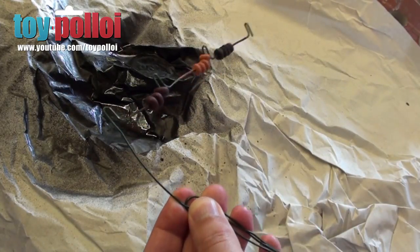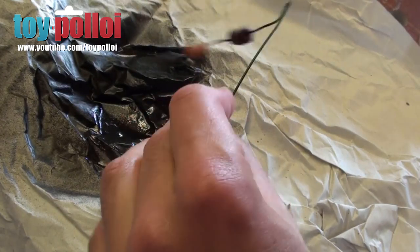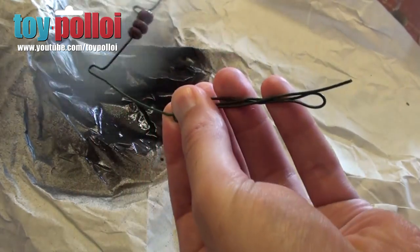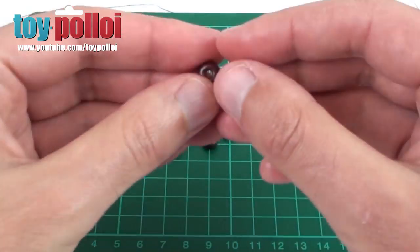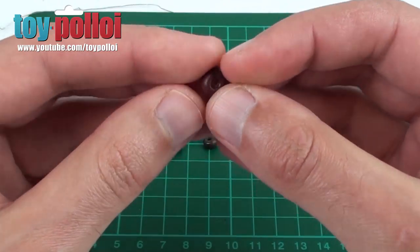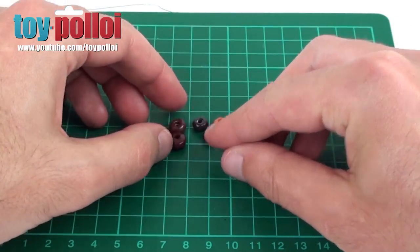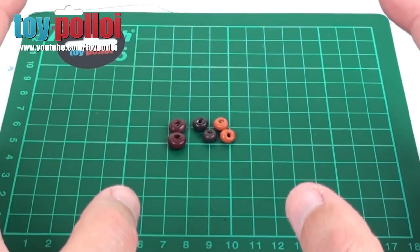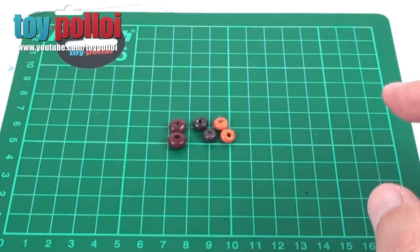Once the paint had time to dry I then gave them a quick coat with a clear lacquer spray, just to make them a little bit more glossy and give them a bit more of a shiny finish. And here we have the end result - I've now got little beads that are matching colours to the Wookiee scalps beads, with a nice little shiny finish. I think these are going to do the job quite nicely. So we can now get on with making the actual string/wool part of the Wookiee scalps, which is the scalp hair.